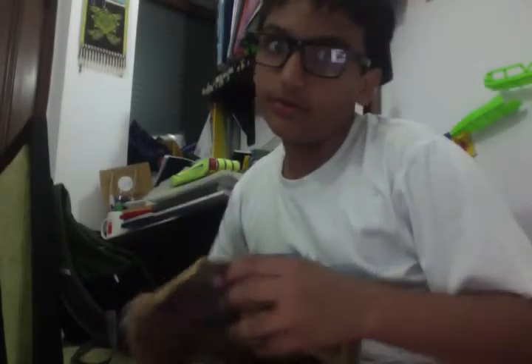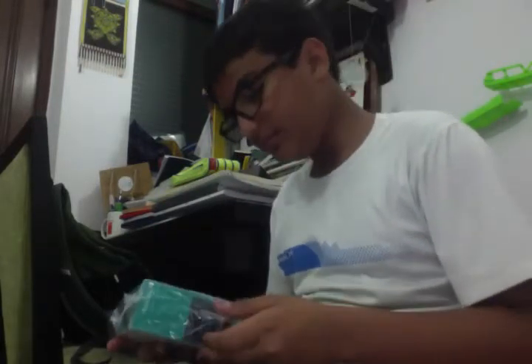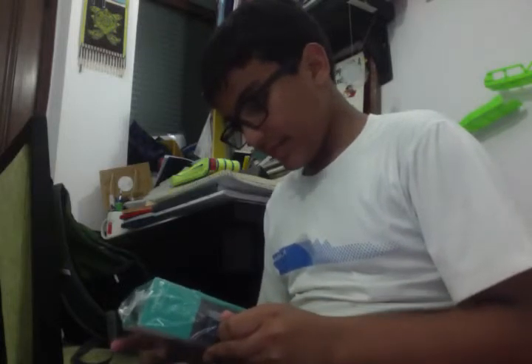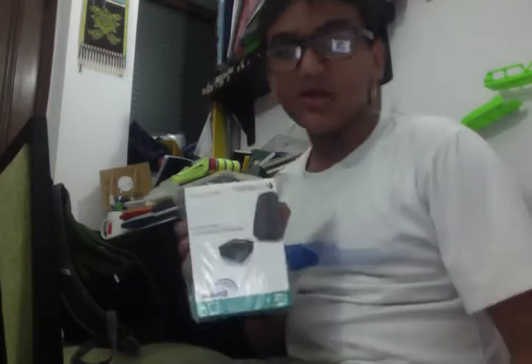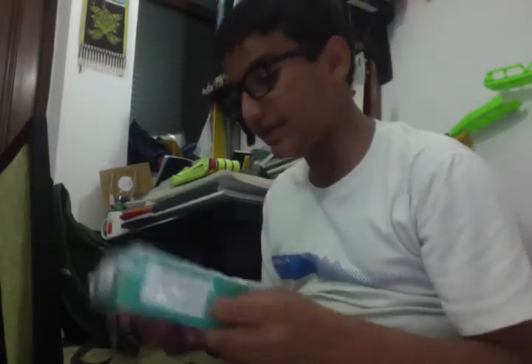I was sure it was gonna be a techy thing, but I didn't know it was gonna be such a techy thing. It's a wireless adapter — make your speakers Bluetooth, a wireless Bluetooth audio adapter. This is really awesome.